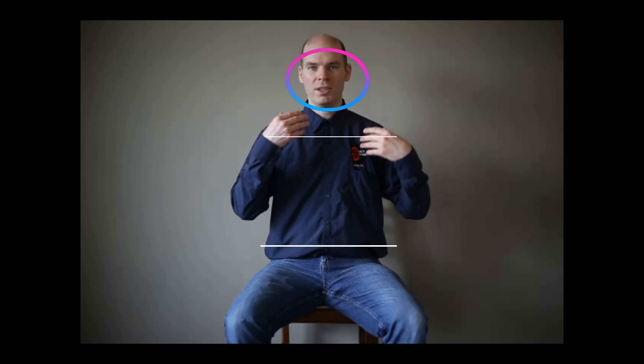Then you want to make sure that the hips, the shoulders, and the head are all in good alignment. These are all prerequisites for getting a good cello size and fit.